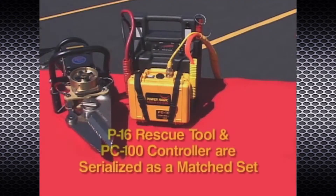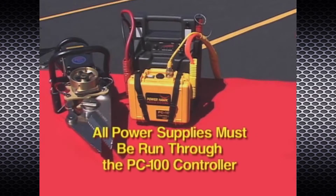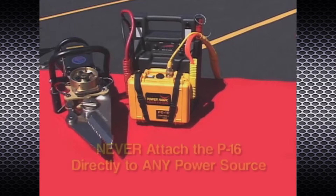It's important to point out that the rescue tool and the controller unit are serialized as a matched set and should be used as such. All power supplied to the rescue tool must run through the controller unit. Never attach the rescue tool directly to any power source, as it could result in uncontrolled operation of the power head and create the risk of serious personal injury or damage.